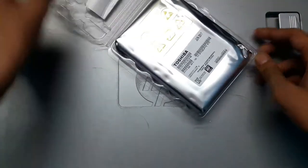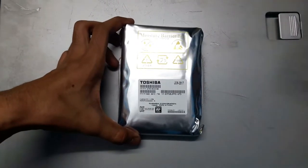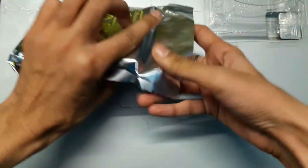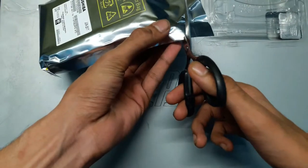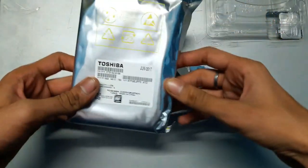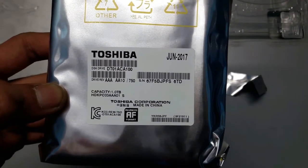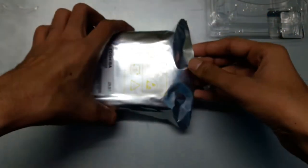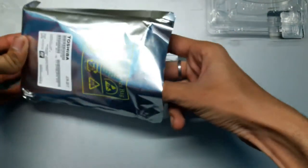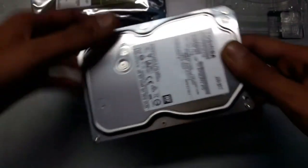So now let's first open it. As you guys can see, this hard drive is packed into anti-static packaging which protects it from static current and static charge. So I am going to cut it like this. Here you can see some details — Toshiba, capacity 1TB. I am not sure whether this hard drive is the 5400 RPM one or the 7200 RPM one. Inside this anti-static packaging we have our hard drive.